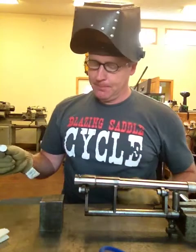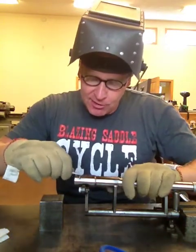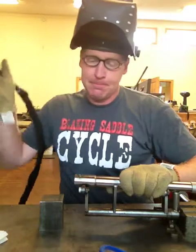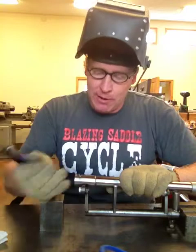I grab the cap here with a set of tweezers, slide it down through the slotted section, and then press the grip up against it to hold it in place. I'm going to tack it around four times before I then sequentially weld all the way around it.